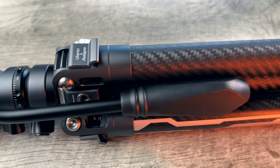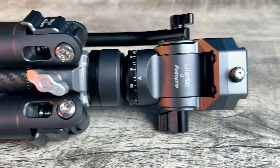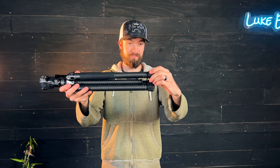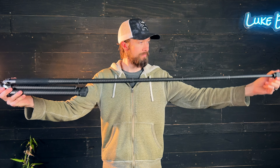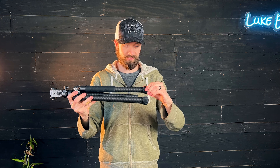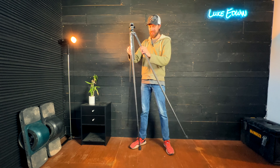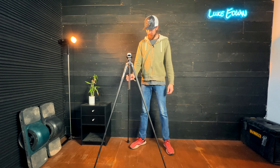I'm using the Ulanzi X Aircross Carbon Fiber Tripod, which is a great tripod with lots of cool features. The thing that I like about it the most is that the legs extend out in a single motion. By simply twisting the end of the tripod leg, it will unlock each of the segments at the same time so that you can quickly adjust to any length, making it really fast to set up.